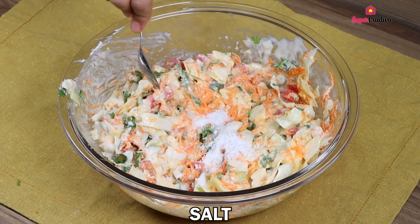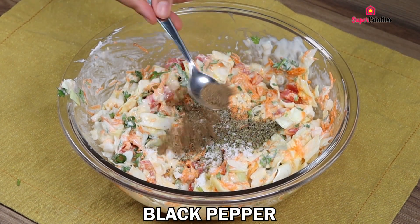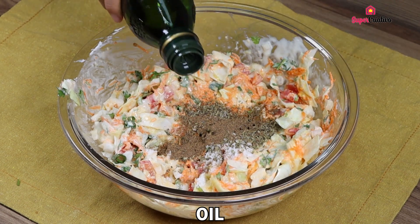After mixing everything thoroughly, add salt to taste, 1 teaspoon of oregano, half a teaspoon of black pepper, and a drizzle of oil.